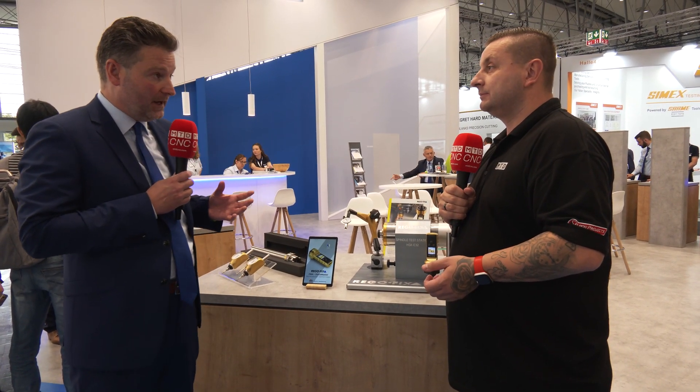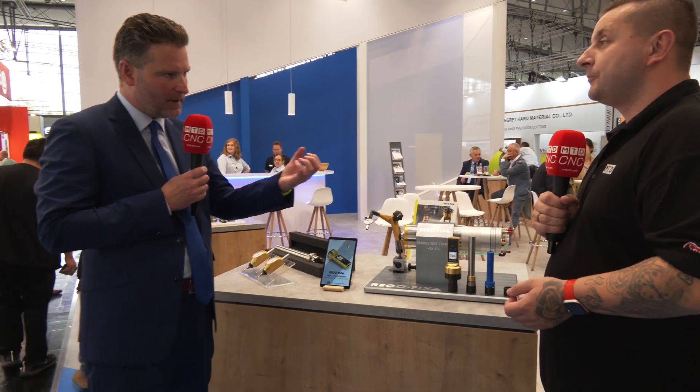With this you can check the concentricity, but you can also check the pull-out force to make sure that under heavy roughing you're not going to get chatter on your tool holder — just make sure your spindle is working as you want it. It's normal that the spindle, especially with higher RPMs and very dynamic processes, may lose a little bit of accuracy or pulling force. As a user, when you're talking about 20, 30, 40,000 RPMs, you want to know how rigid and how accurately your spindle is working.